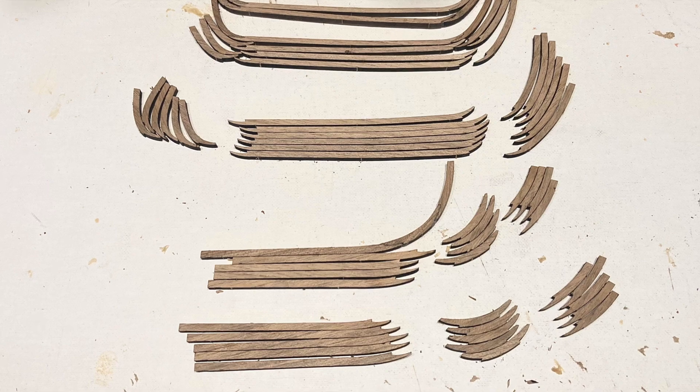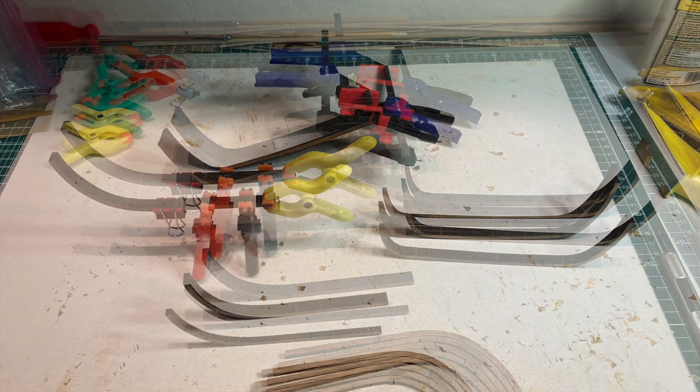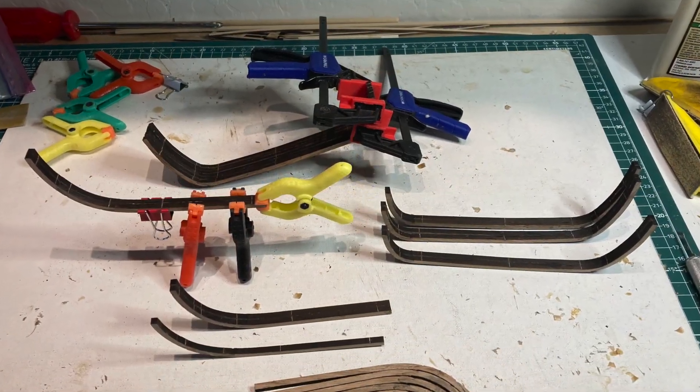It seemed like it took forever to glue and assemble the rail caps — so many pieces — and the sanding was so tedious trying to remove the laser burn marks once they were assembled.